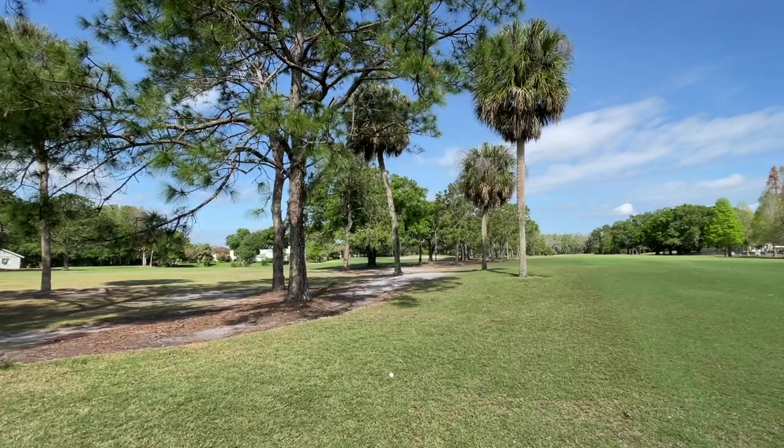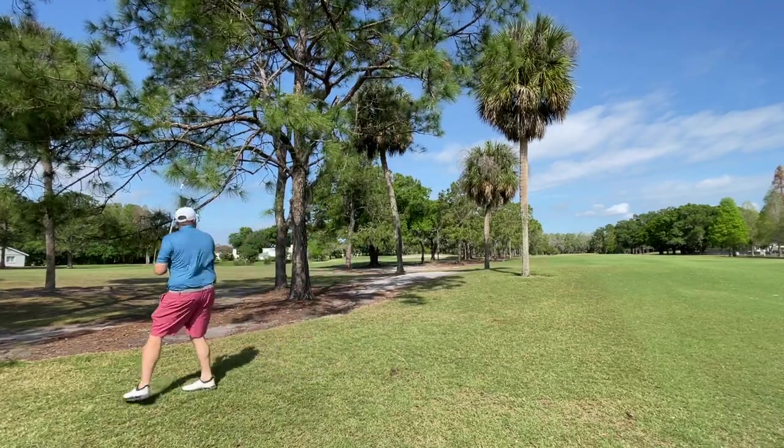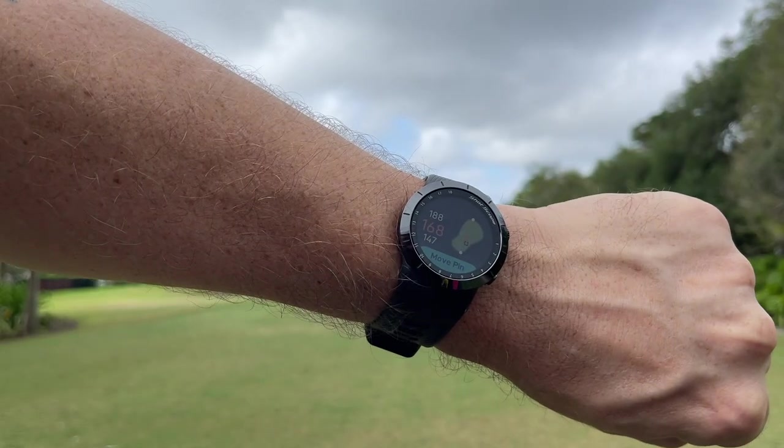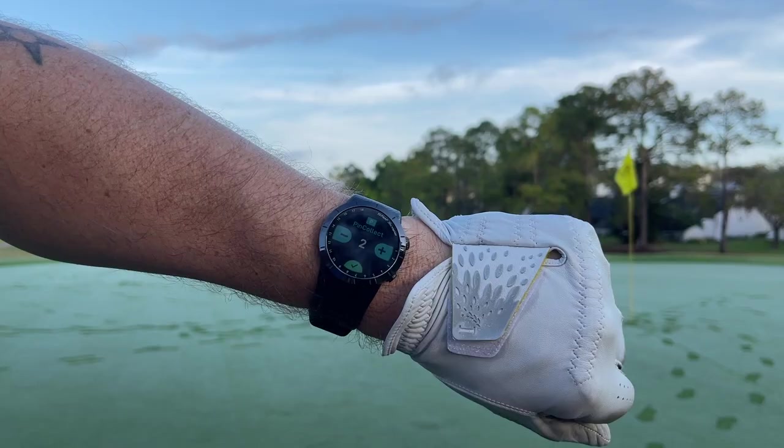That's pretty much it — in general I absolutely loved my experience with the ShotScope X5 and I highly recommend it. This watch sits in a very nice price point for the average golfer who wants a step up from something like the Bushnell Ion Elite but isn't willing to spend on a top-of-the-line Garmin. I think ShotScope has done us all a favor by not hiding its best features behind a paywall or subscription. Check out my other video where I rank and break down all the golf smartwatch options on the market.